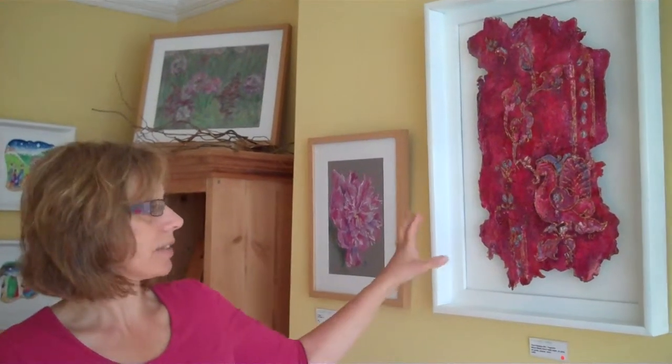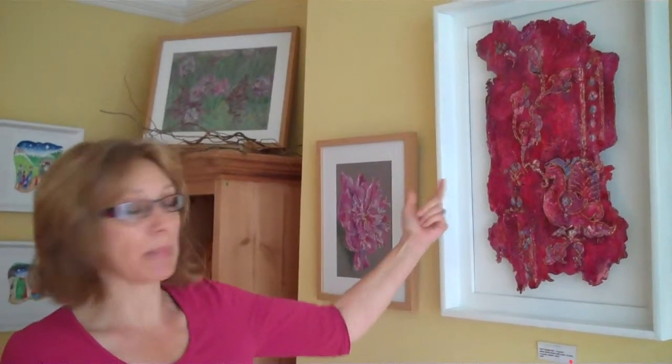I've also done several experiments where I've resined the back of it as well, and it's unframed and it's more like a thin sculpture.